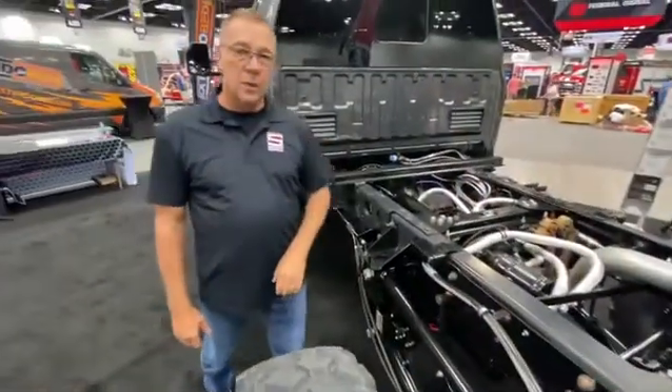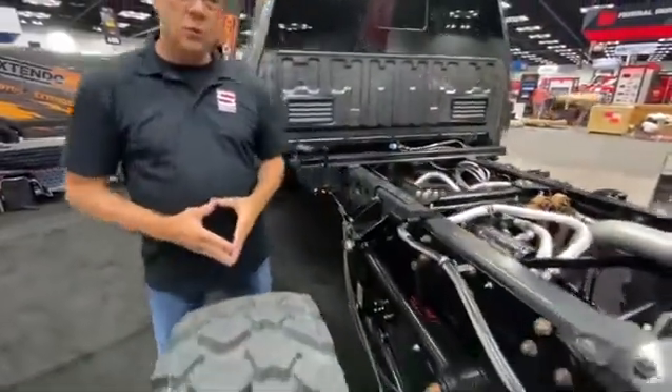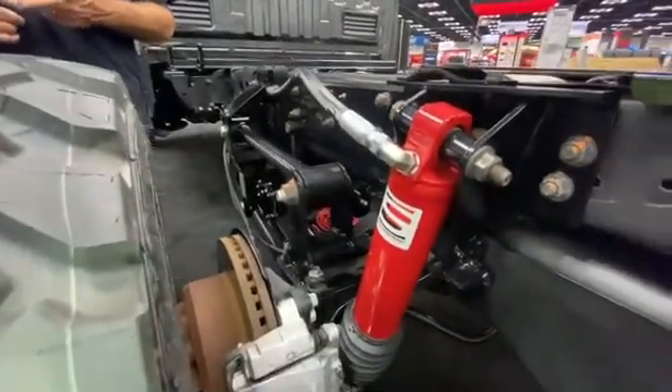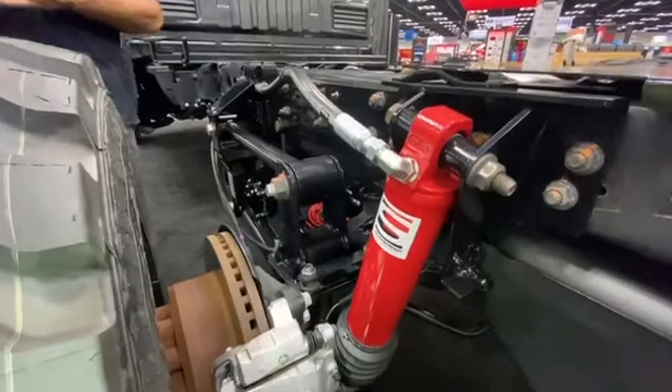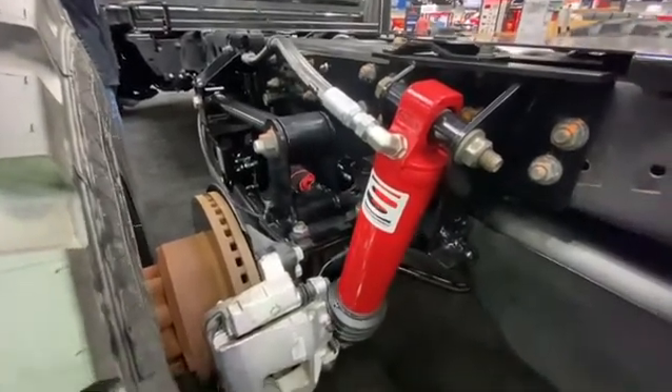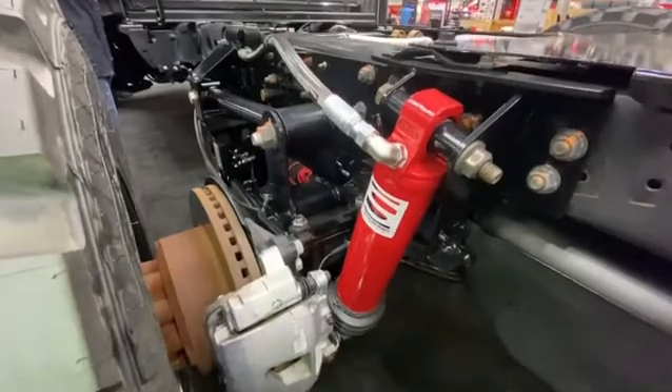We have multiple heights. Liquid spring also has stability control built into the system. We utilize steering, speed, brakes, and height control information to control our brake control valve system that gives us that stability ride.